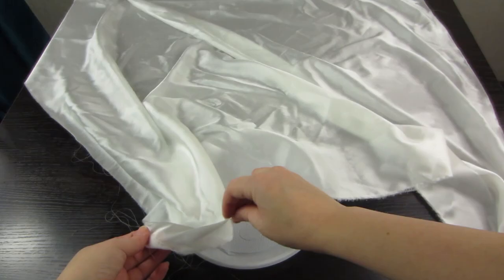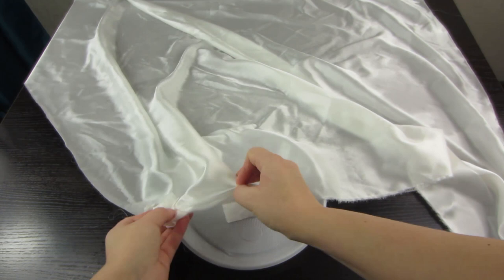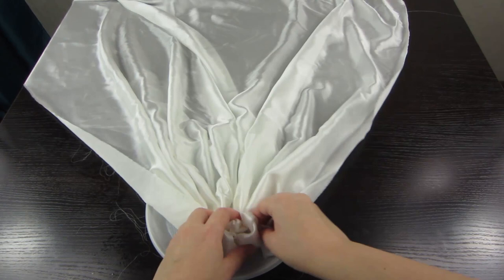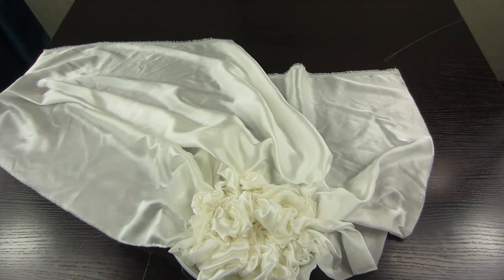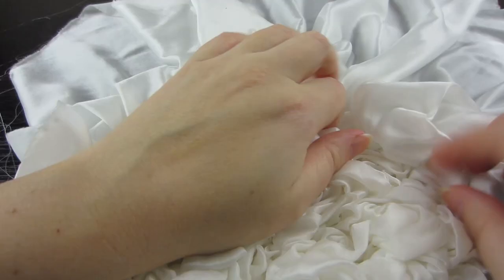Take the fabric at one of the corners and begin to fold it into small folds — first one edge all the way to the end. Then the rest of the fabric is also folded into small folds. All those little folds we put and press onto the plate. Here is how it looks up close. Fold the remaining fabric to the end.